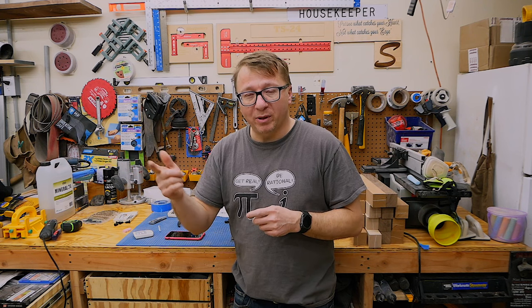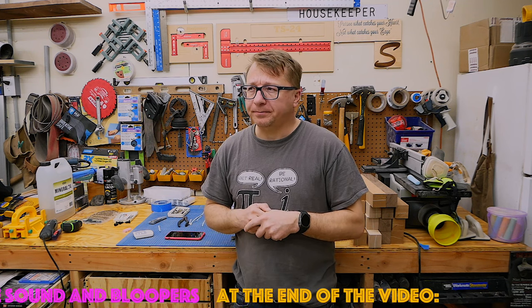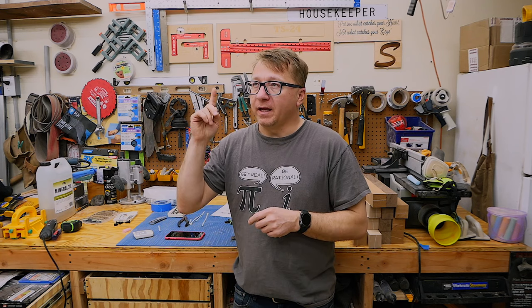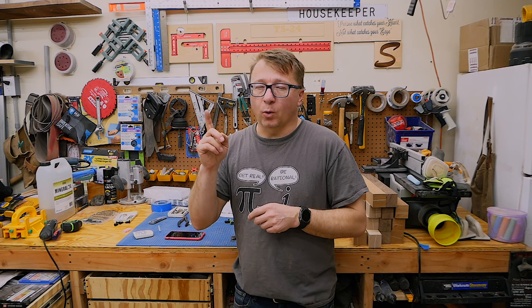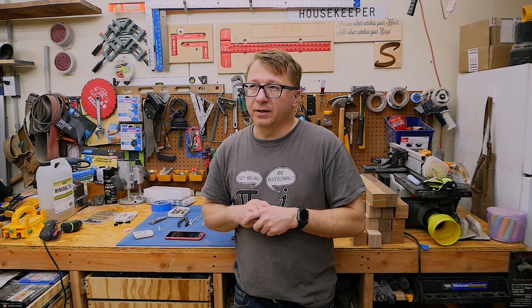When you ratchet the fan up it does get louder, so what I'll likely do is leave it on low while I'm working in the garage as long as I'm not recording something that needs sound. When I leave the garage, I'll put it on a timer for an hour or two on medium or high setting to circulate the air very rapidly. My garage is slightly over 400 to 500 square feet, and according to the manual, it can circulate a 600 square foot space seven times in an hour on the low setting, which I think is pretty decent.